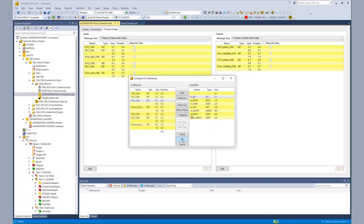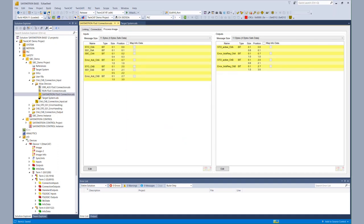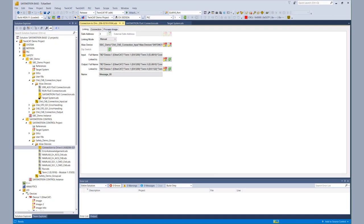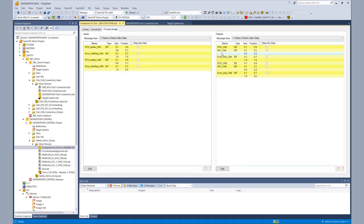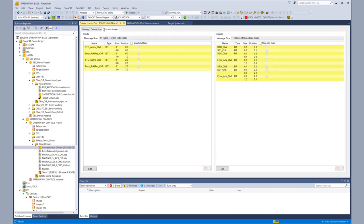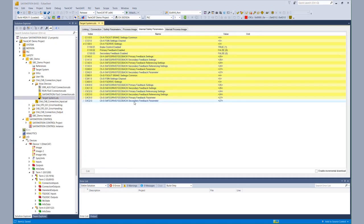We now have the bit available within the AX8000, but we still have to do the same thing on the EL6910 side — at the moment it has to be done manually. So on the EL6910, we open the connection to the AX8000 and edit the output process image. Again, after SS1 we insert the new SPC bit, decrease the size of the reserved space, and rename the corresponding bit to SPC channel A. Now with both sides changed, we have the possibility to send the SPC signal over FSOE to the AX8000 and receive that bit on the AX8000.